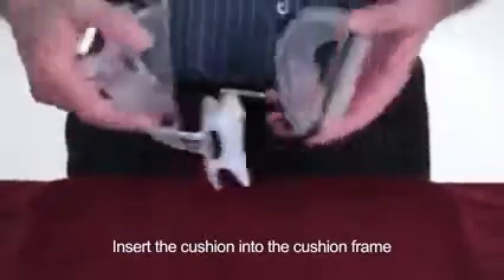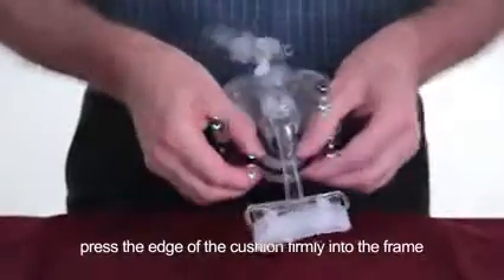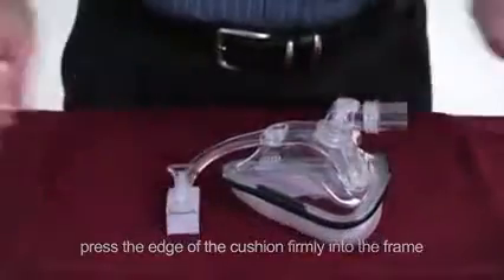Insert the cushion into the cushion frame and press the edge of the cushion firmly into the frame.